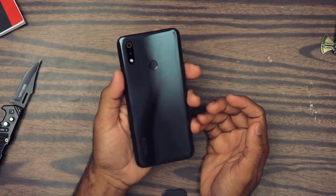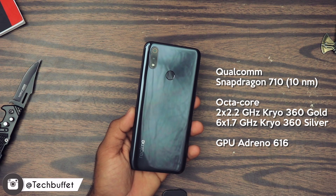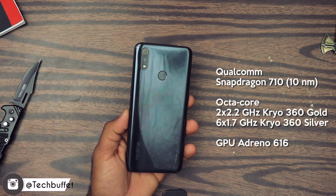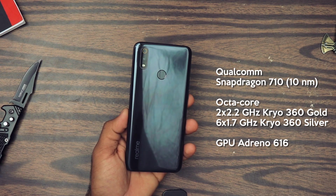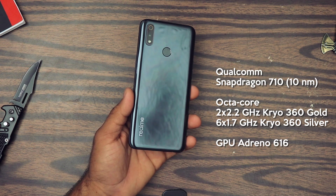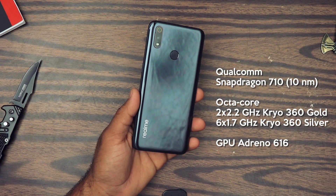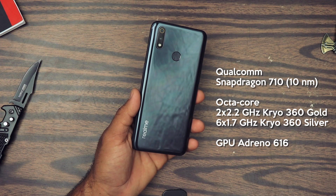Under the hood it has a Snapdragon 710 processor. It's an octa-core processor based on Kryo 360 architecture. The first two high-power cores are clocked at 2.2 GHz and the other six cores are also Kryo 360 but based at 1.7 GHz. The performance is supposed to be very good. It also has an Adreno 616 GPU, which is very nice. Let's test it out after some time.